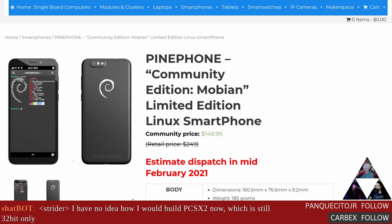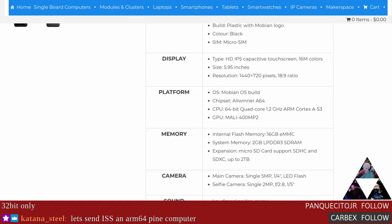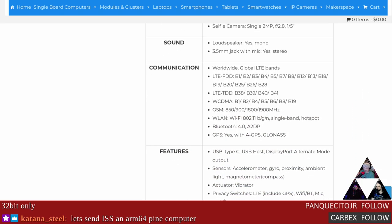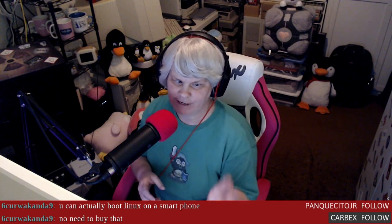Let's keep the Debian train rolling. The Mobian Community Edition PinePhones are now available for pre-order in the Pine store. They're aiming for a mid-February 2021 dispatch. For those who don't know, Mobian is a Debian-based Linux distribution tailored to run on smartphones, and it's been one of the distros I've been wanting to play with on Pine devices.